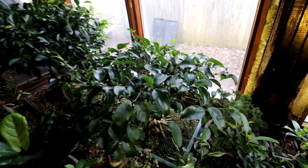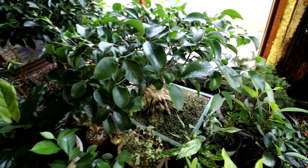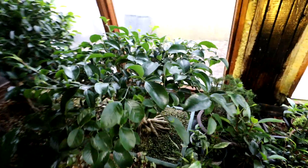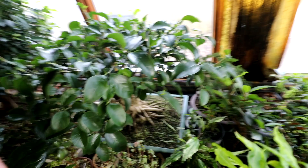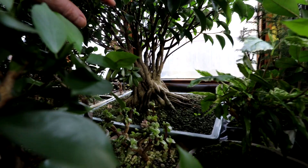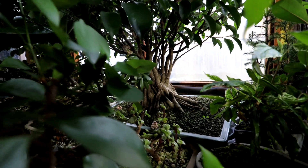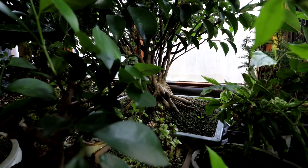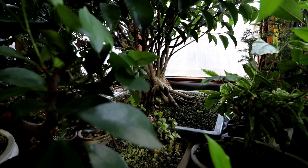My ficus microcarpa — the one I call 'Fancy' — because it's got all the fancy shoots on the base and aerial roots. It's starting to fill out again, and I'm just going to let that grow. I want to thicken up those upright trunks and start getting them to fuse together. There are all the multiple trunks on it — I'm hoping they thicken up and start fusing together at the base. This is just one tree — no cuttings or anything added — it's just one tree and this is how it's growing.